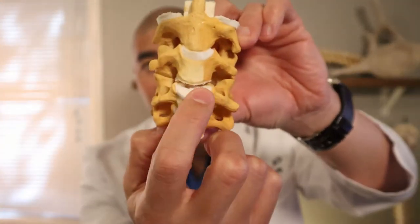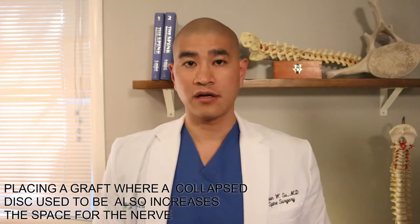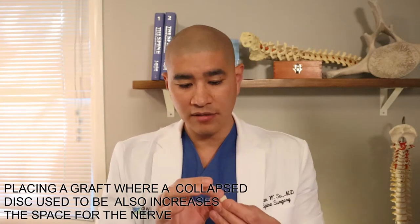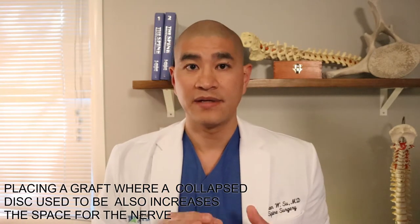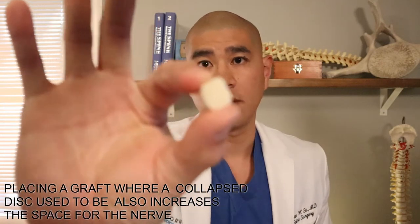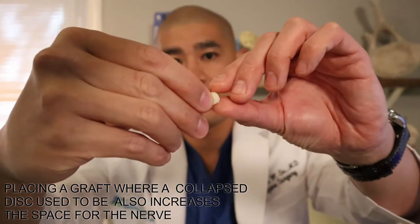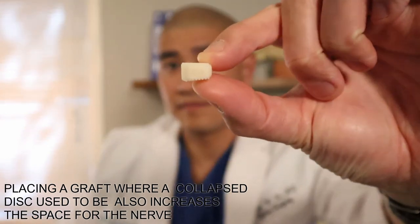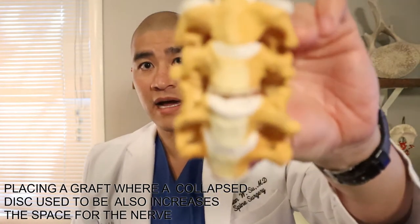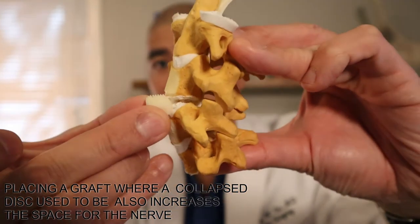After we take the disc completely out, we have to put something in its place. There are two different options. One is something called structural allograft, which is donated cadaveric bone. This is literally bone donated from a cadaver that has been irradiated, meaning it doesn't carry disease. It's very small — about the size of a disc — and after there's a space, we take this implant and insert it into where the disc used to be.